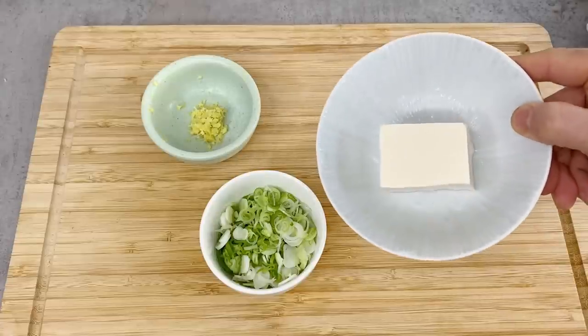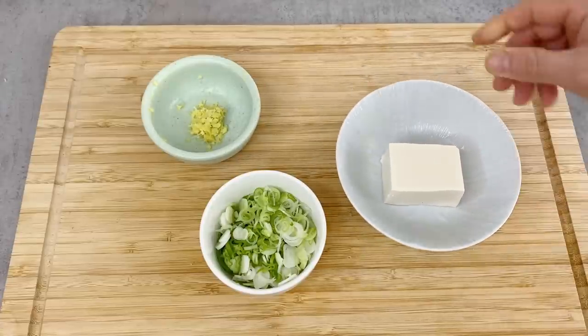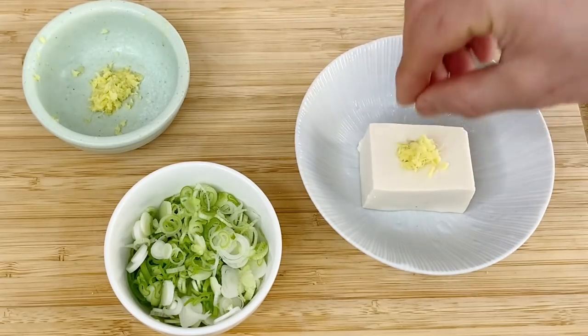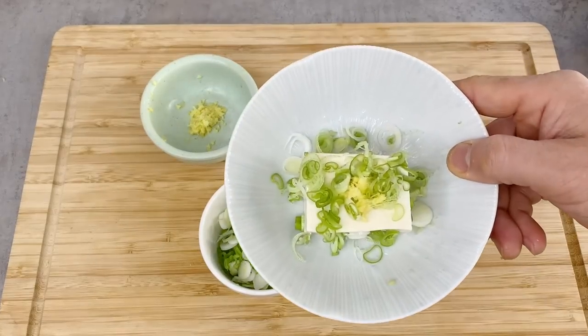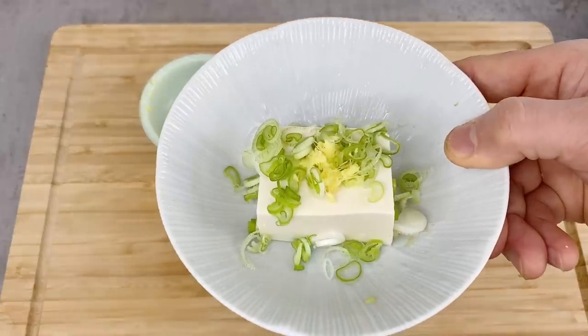For hiyayako, this is pretty much finished — I just need to put the condiments on it. A little bit of ginger and a little scallion on top, then I just need to pour soy sauce over it when I eat it. This is done.